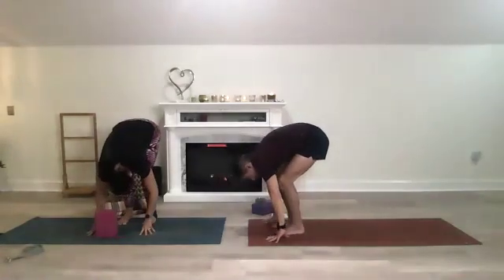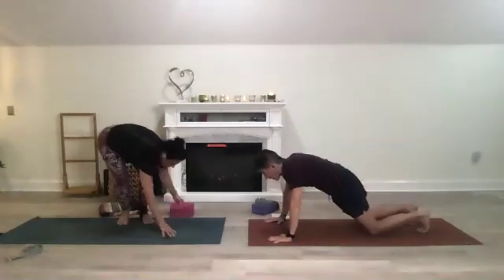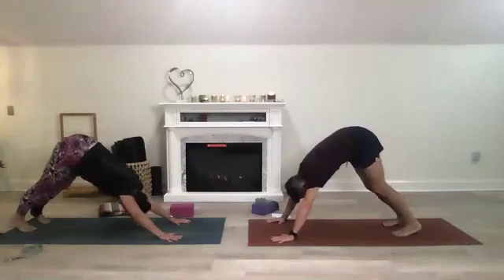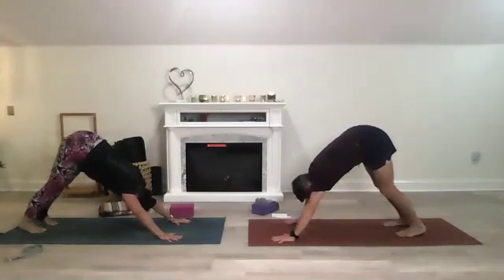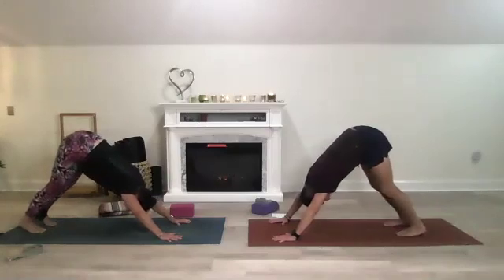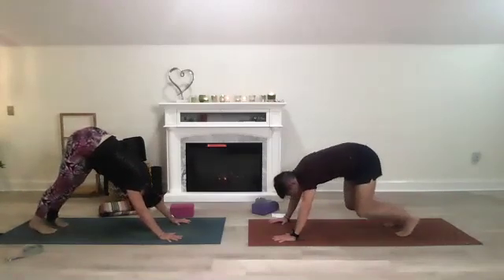Big bend in your legs, bring your hands to the mat, then step your feet back — you're in plank or modified plank. Shift back to your first downward dog. Stretching here — shorten your dog if your wrist hurts, soften your knees if you need to. Relax your head, let it hang, press your shoulder blades into one another.